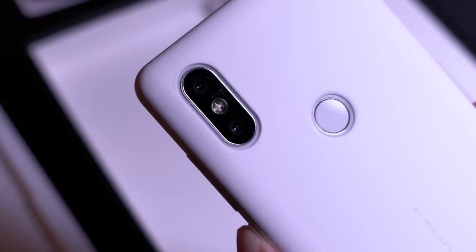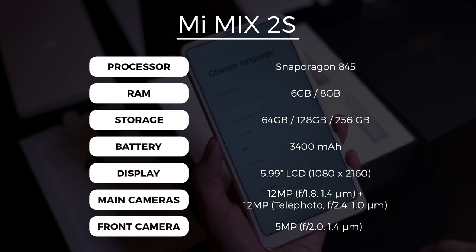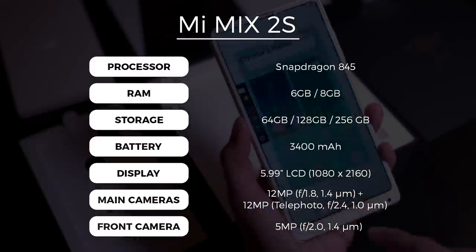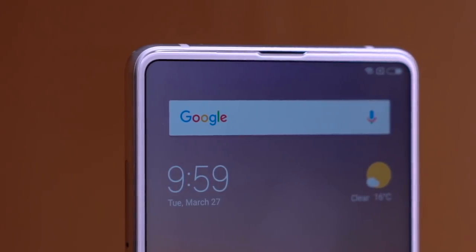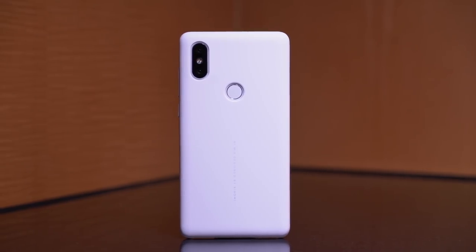It looks and feels really nice with the case on and doesn't ruin the design of the phone. Xiaomi wasn't the first to do this, but they were the folks that made borderless phones go mainstream. Xiaomi says the Mi Mix 2S represents their dedication to cutting-edge technology and top-notch design. In 2018, where almost every new smartphone has a notch, it's refreshing to see Xiaomi stick to this form factor — it's still one of the most beautiful phones out there.